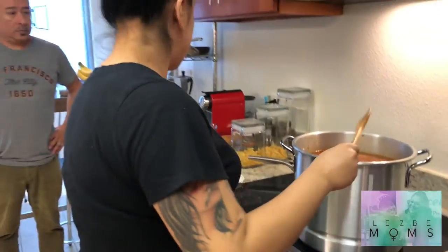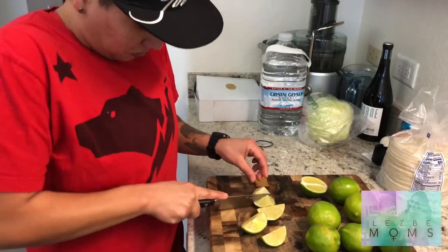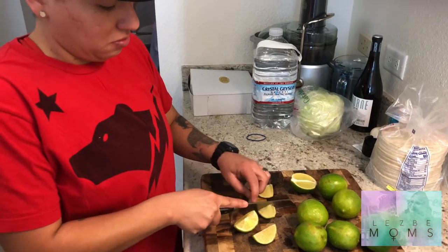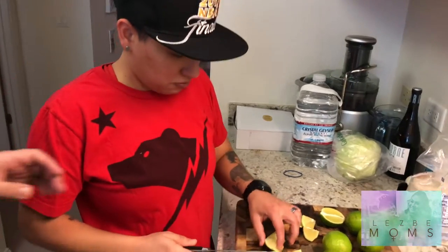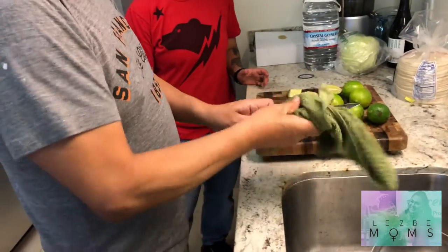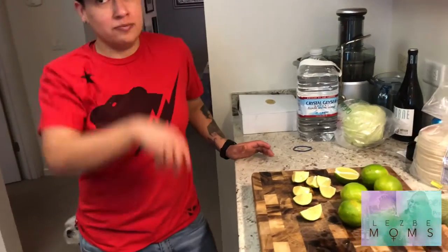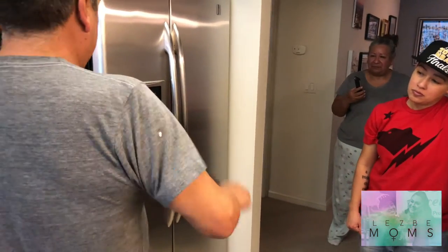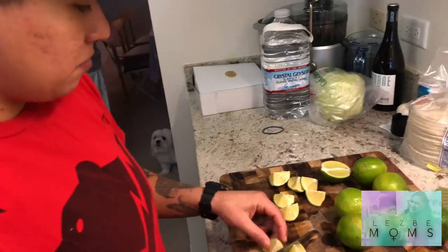We're done, basically. This is the only way I get Erica to help me cook. Now we're having her cut the limes, and we're going to cut some radishes and cabbage, and then we're ready to eat. I hope you guys like this pozole recipe — it's my first time I actually filmed a recipe, so I know it's not going to be super detailed. Write in the comments below if there's anything I missed that you need to know. I'll write back to you all personally.